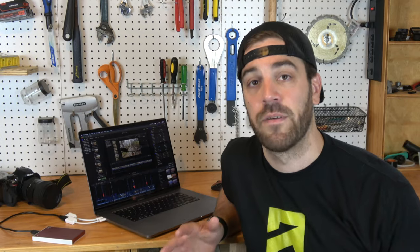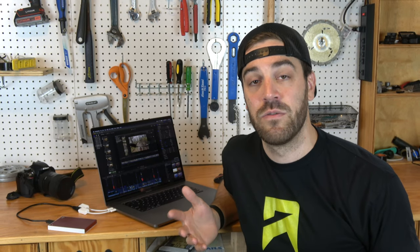That wraps up my tips and tricks for editing your mountain bike video. If you haven't seen part one on gear or part two on filming, make sure you go check those out. I hope this video was helpful whether you're just getting into editing or looking for extra tips. Leave any comments or ideas below, subscribe to the channel, and remember — making mountain bike videos is all about having fun. Get out there, film, throw it together, see what you can do, and just keep riding.